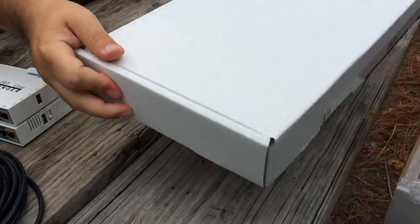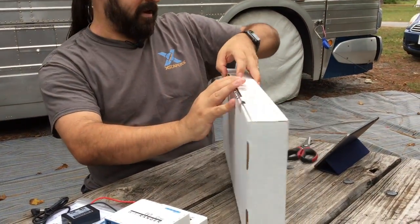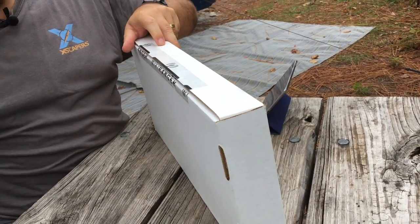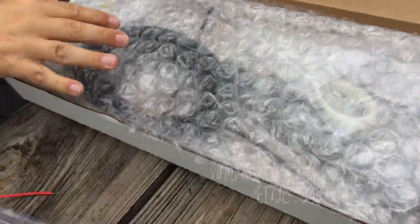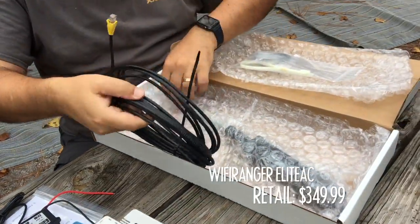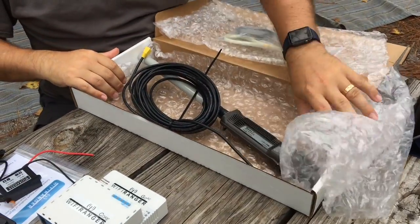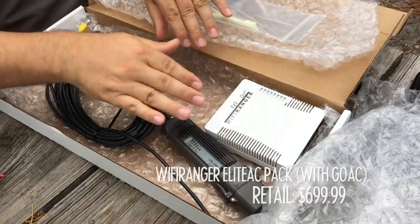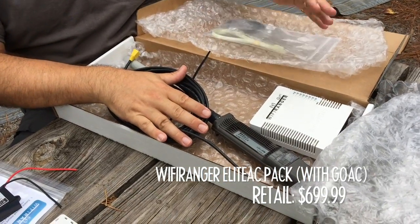The other pack Wi-Fi Ranger sells is the Elite AC pack — this is the top end of their roof-mounted options. They also sell it as a pack with the GoAC, or you can buy all gear separately and mix and match. There's really no price advantage to buying them as packs since they are the same price. One thing we like to recommend is starting with the inside router, building your internal network, focusing on cellular, and then adding the roof-mounted unit later if long-range Wi-Fi matters to you. You just plug it in and the user interface adds another upstream connection.